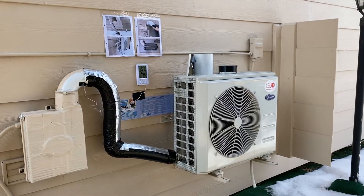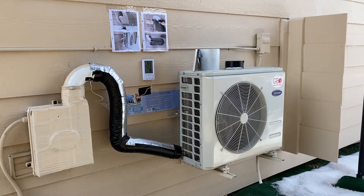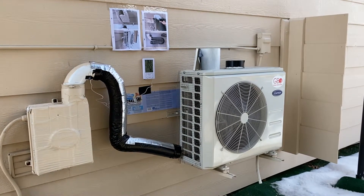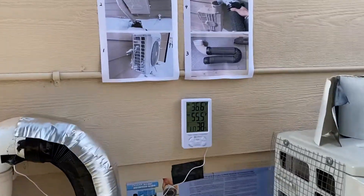I'd like to show you an energy conservation tip for keeping heat pumps from freezing up in sub-zero Fahrenheit temperatures. A week ago we had zero degrees.